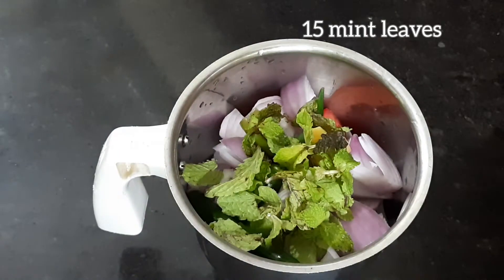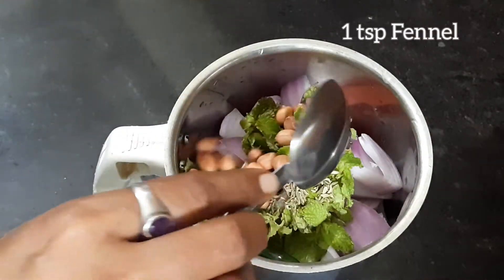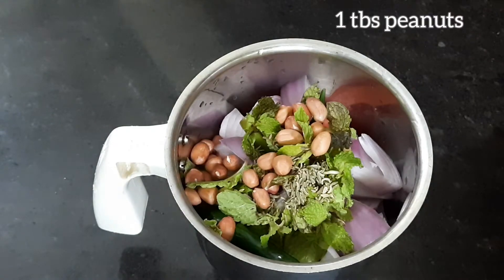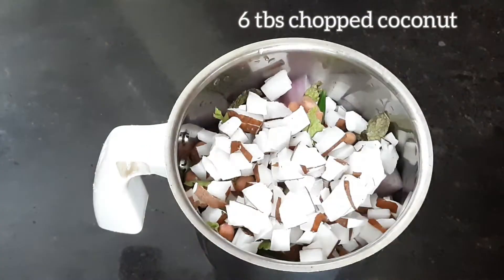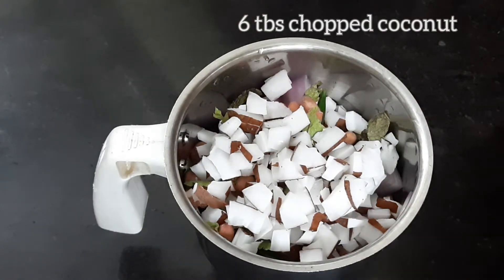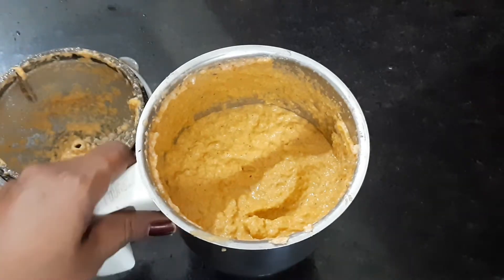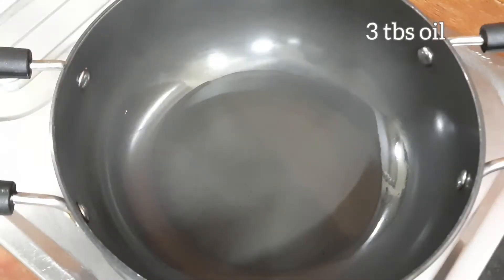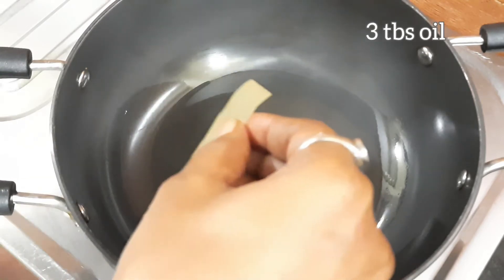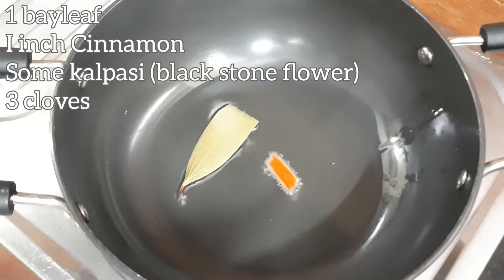Add 1 tablespoon on top. Add 6 tbsp of salt and mix it up. Add 3 tbsp of salt. Add 1 brinjal, 1 inch pot and a little bit of salt.